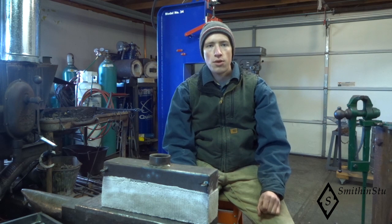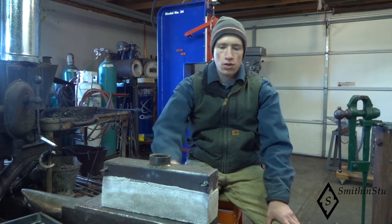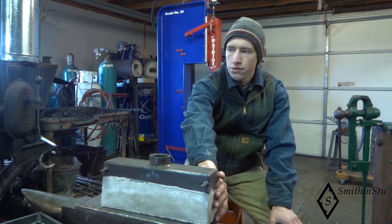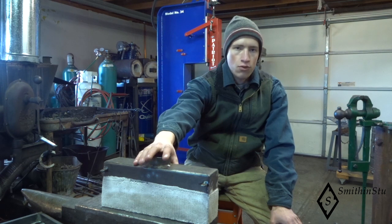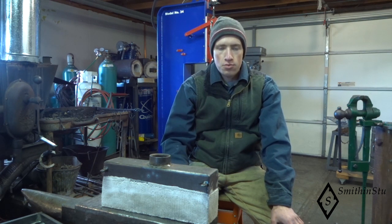This will probably be a four or five-part video series on the burner, building all the parts including this metal manifold, casting the refractory around it, and then everything from all the piping from this point of the manifold back to the propane tank, and everything in between needed in order to run the burner. I'll take you along on the build video, and I hope you enjoy it.